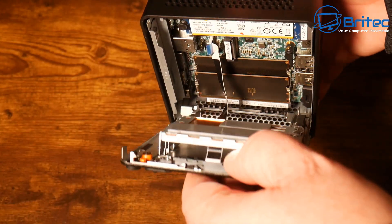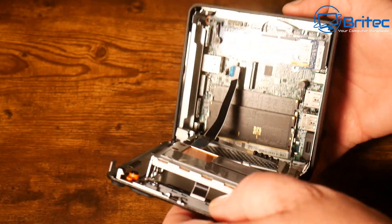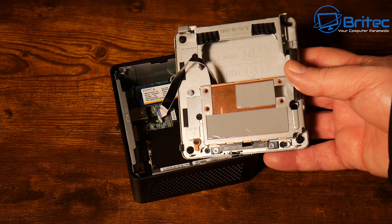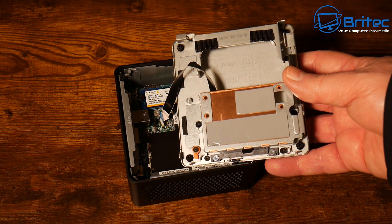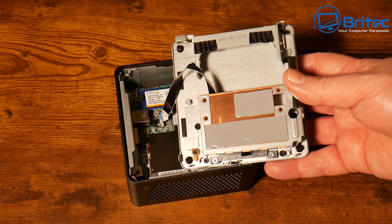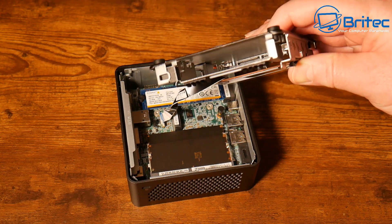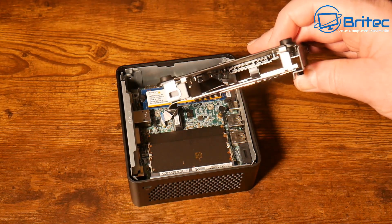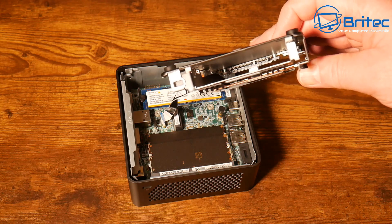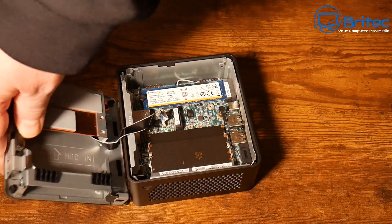It just drops down once you use the slider button. Once inside, there is a ribbon cable, so be careful. This is where your thermal pads are with a copper plate for cooling the NVMe drives. There is also room for a 2.5-inch SATA drive — you could put in a hard drive or a large SSD. The connectors use a toolless design; you just push the drive in and it's good to go.